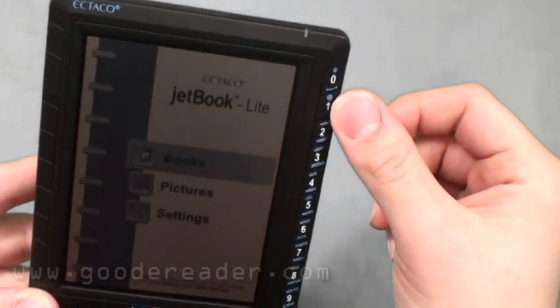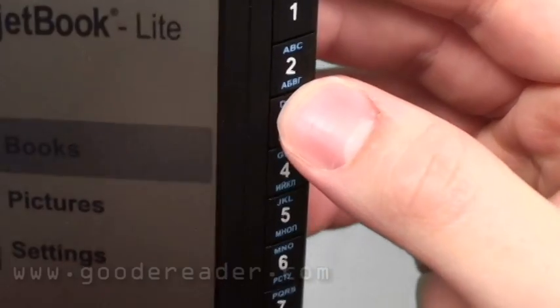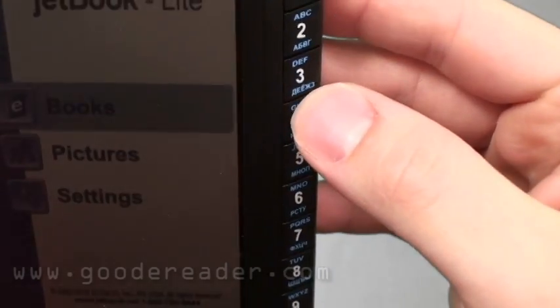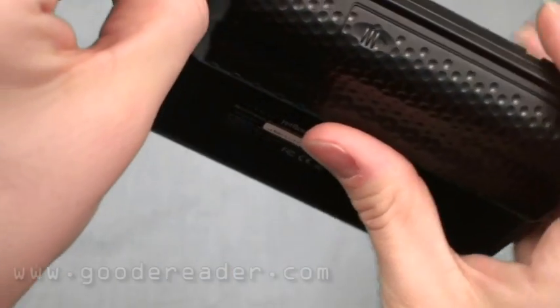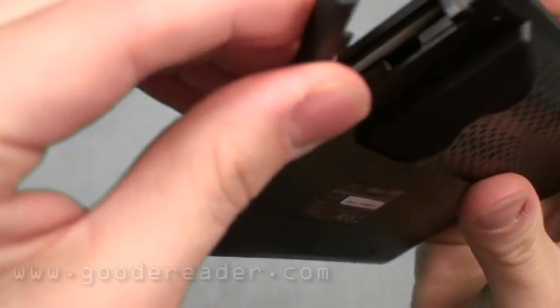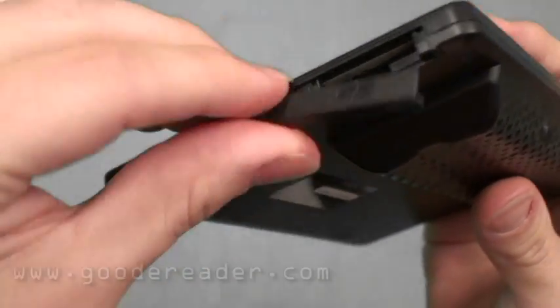You'll see that it has physical buttons here, 0 through 9, written in English and what I'm only going to assume is Russian. On the top you have the SD card slot — it is standard SD, not micro or mini, but you can use adapters. And you have the micro USB slot.